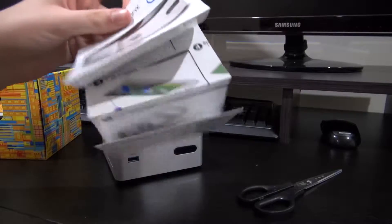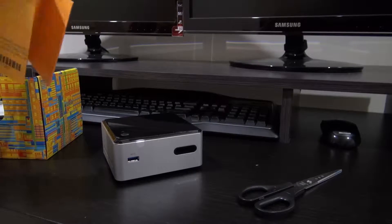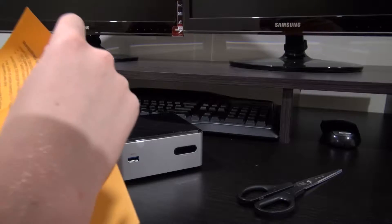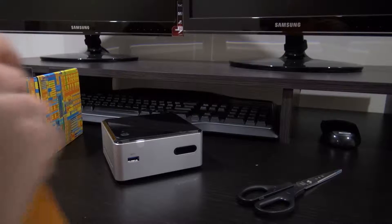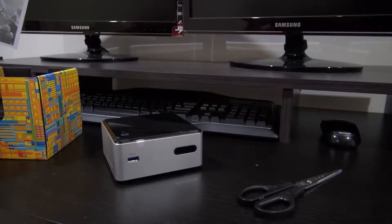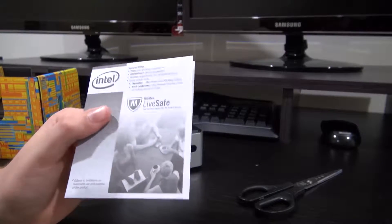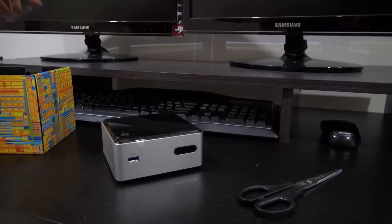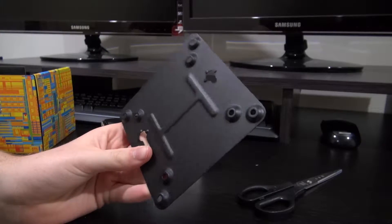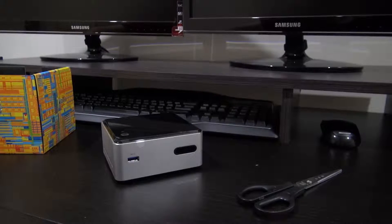So I've got some instructions here which I'm going to read, and I've got what looks like warranty information and some general information. It also looks like a free trial of something from Intel. And we've got this VESA mount which I was talking about in the last video — you can put it on the back of a monitor. It uses VESA 75 or 100, so that's good.